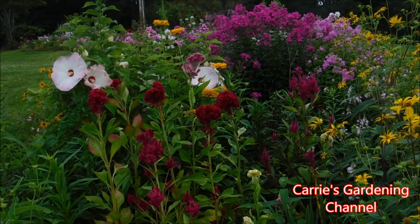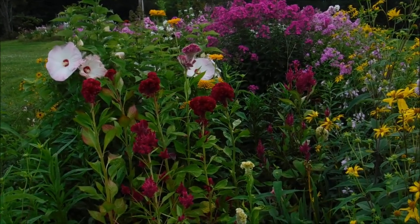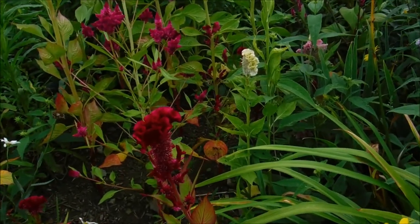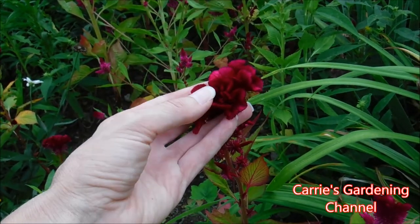I just love the crested type Celosias — I like the shape of them and the velvety texture that they have. You can see here just the waves that they have; they're really neat. They remind me of a coral reef.